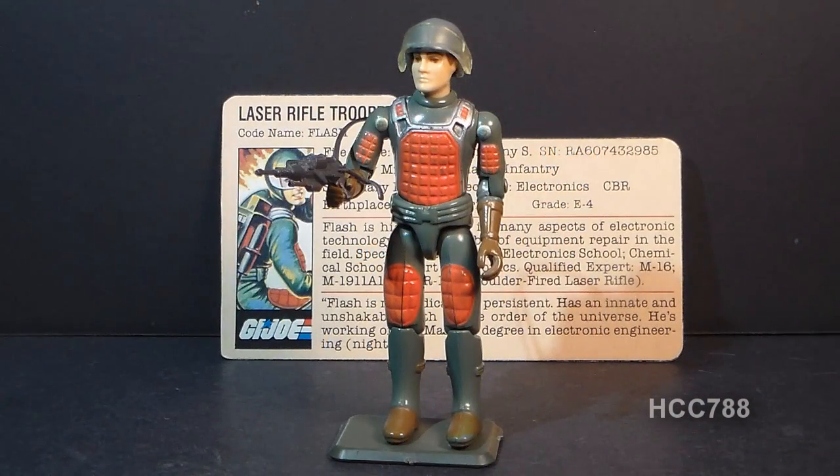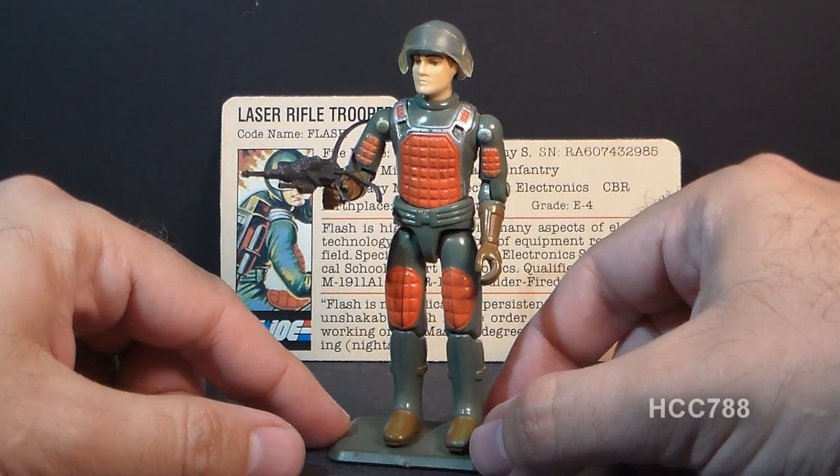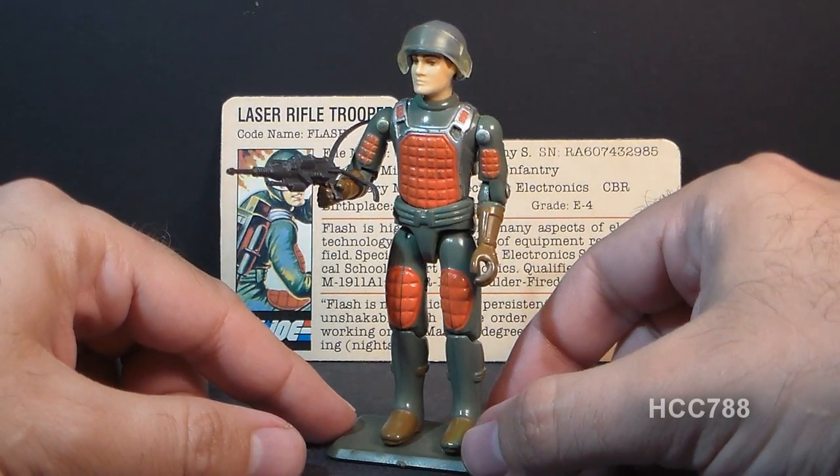Hello everybody, Hooded Cobra Commander 788 here, and this is a very quick look at the 1982 G.I. Joe Laser Rifle Trooper, codename Flash.